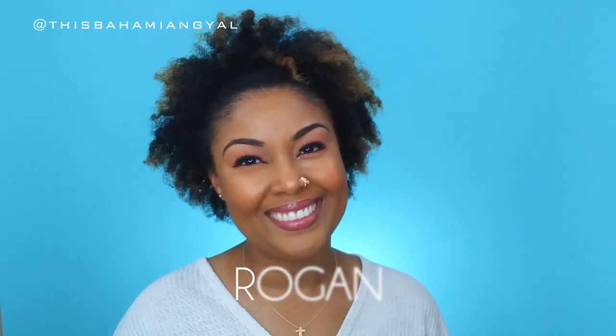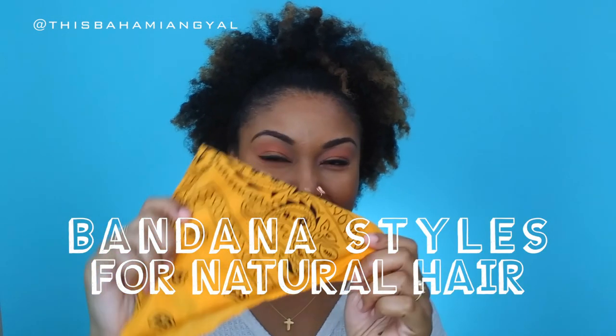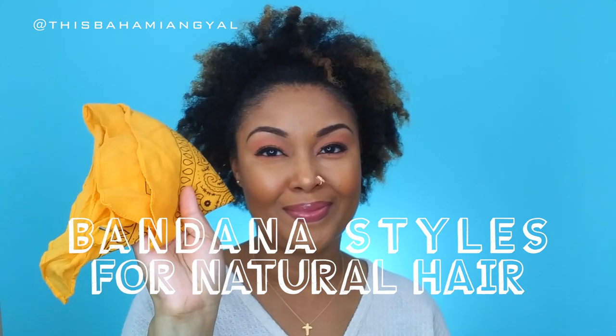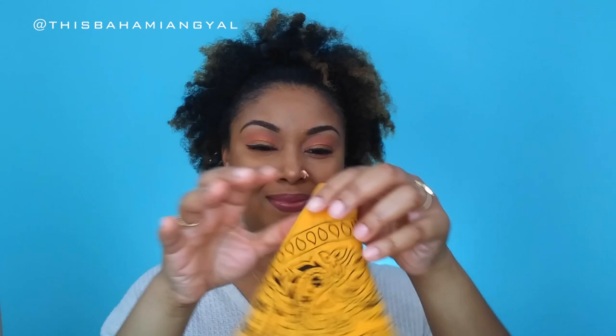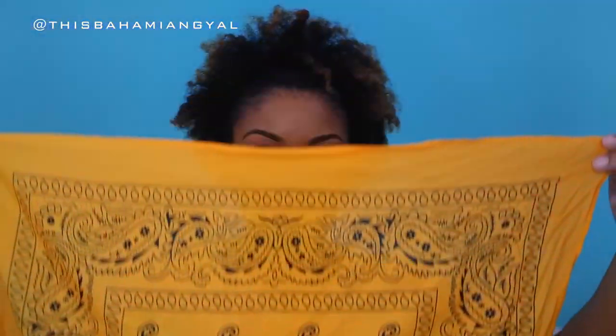Hey everybody, I'm Rogan, welcome back to my channel. I hope you guys are doing great. I am back today with another tutorial — this time I am doing bandana styles for natural hair. I love bandanas, especially yellow ones, and I love natural hair, so I cannot wait to show you guys what I have planned. I have a few styles that I think you guys are going to love — so beautiful, so simple, easy to do, anyone can do this.